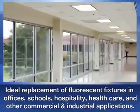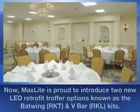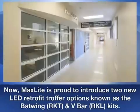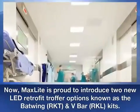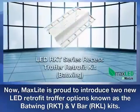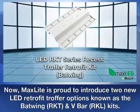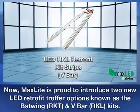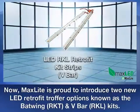They are ideal for hospitality, healthcare, and other commercial and industrial applications. Now MaxLite is very proud to introduce two new LED retrofit troffer options: the RKT Series Recess Troffer Retrofit Kit, distinguished by its batwing profile, and the RKL Retrofit Kit Strips, coined as V-Bar kits due to the inverted V shape of the strip.